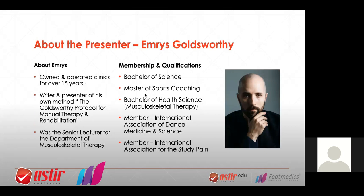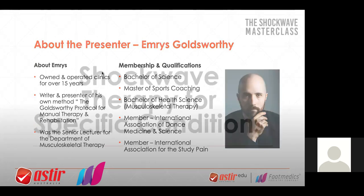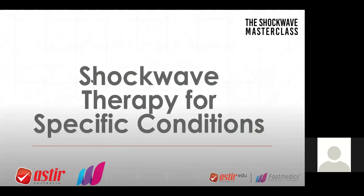Good evening, everyone. Tonight we're going through some special cases — special kinds of ways of using shockwave. Last time we predominantly did tendons, and that's a general focus on early shockwave courses. Tonight really is about expanding the use. There are some really important notes to make using shockwave. Shockwave, in many ways, should be quite different to anything you've used before. Some of you might be using laser, low-level laser, like myself.